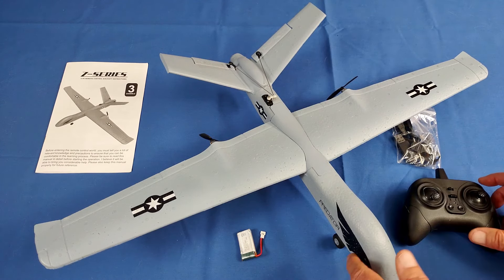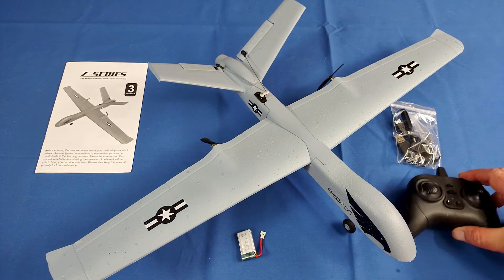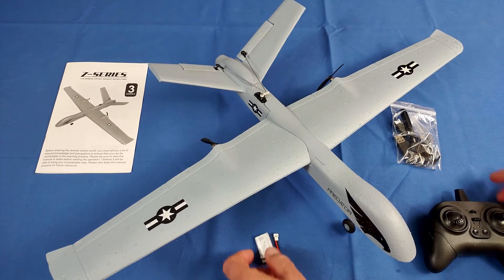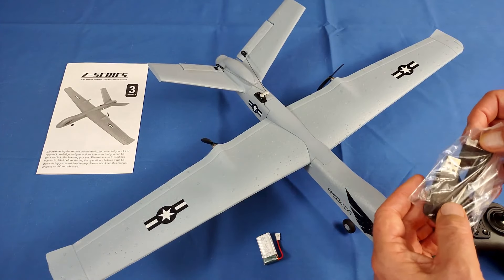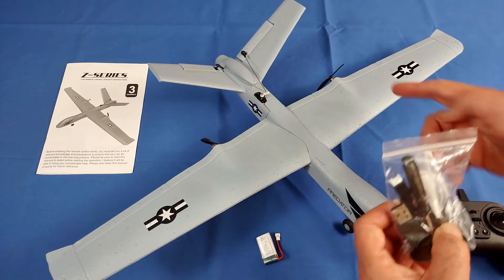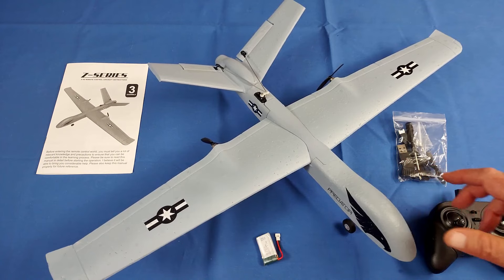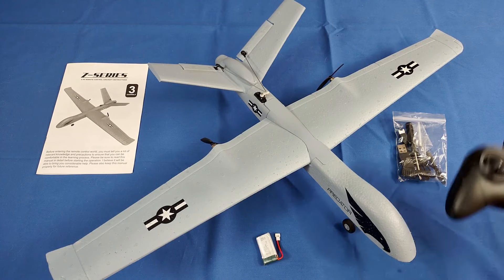The propellers are pusher props, so they're going to be hard to damage. Now the controller — the button on here is for optional lights. There is an optional light version, though I'm not sure Banggood carries it. I wouldn't recommend the lights since they add weight and drain the battery, reducing flight time. But the controller does have two rates — beginner and expert — which increase the bank angle, pitch angle, and speed.